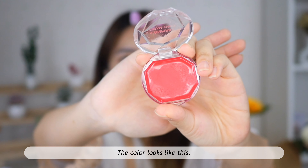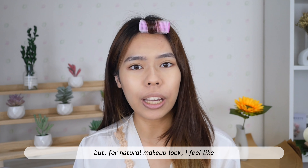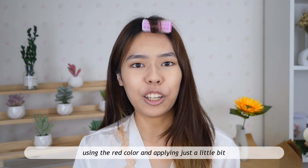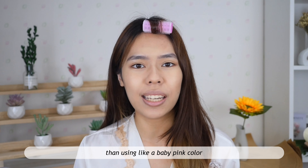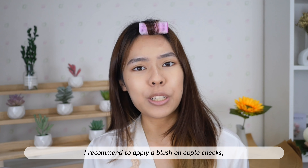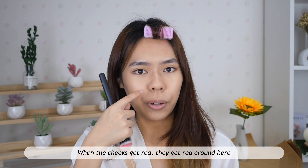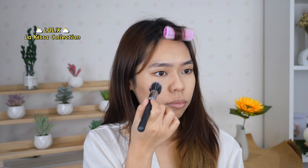For the blush, I'm gonna use this cream blush from Canmake. I know this color looks very scary, but for a natural makeup look, I feel like using a red color and applying just a little bit gives more of a natural vibe than using a baby pink. Natural flush color is not baby pink or purple-pink — it's red. I recommend applying blush on the apple of the cheeks, not the cheekbones area. When cheeks get red naturally, they get red around here.